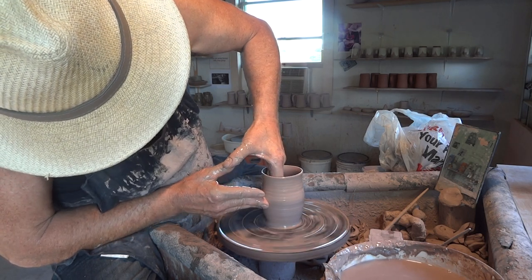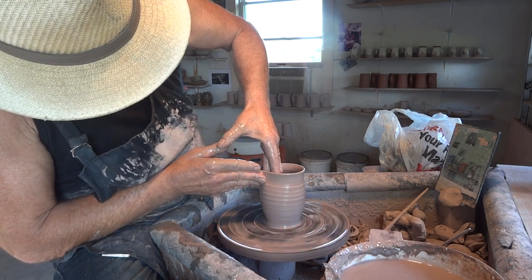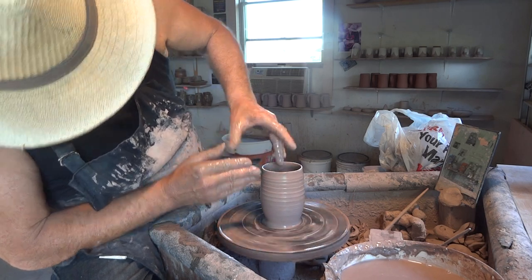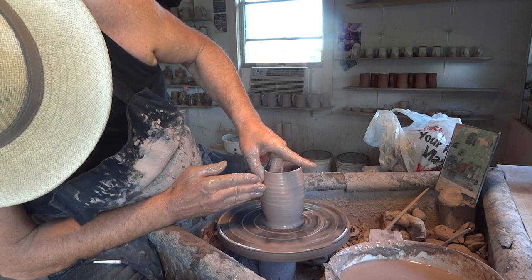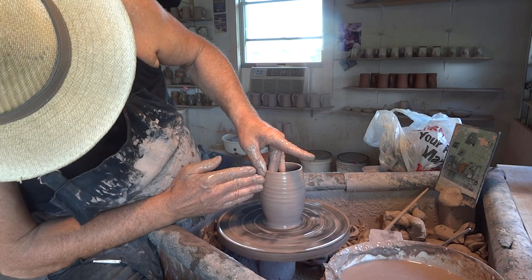Join your thumbs as you pull, like I'm doing. You'll lessen the contact with the clay, which shall preserve your water. This is all about water preservation.